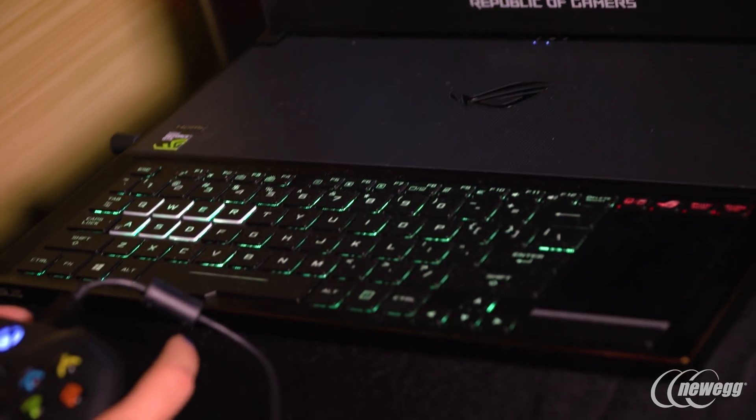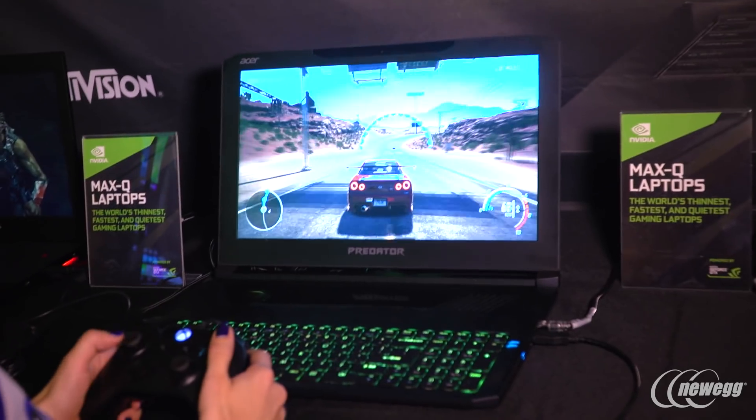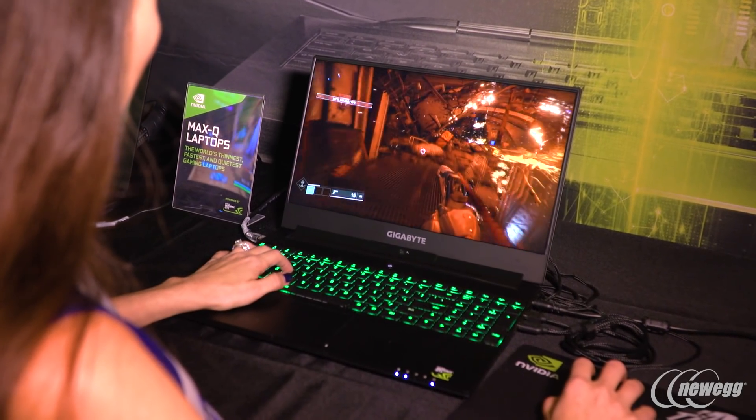So tell me about the Max-Q laptops that we are standing in front of. Absolutely. So it used to be that when gamers went out to buy a laptop, they had to pick between a thin laptop and a fast laptop. With Max-Q, we're designing the world's thinnest, fastest and quietest laptops. These are all things I like.